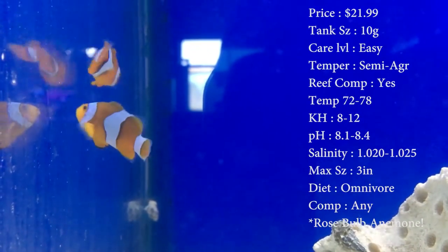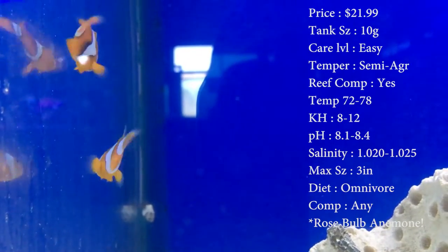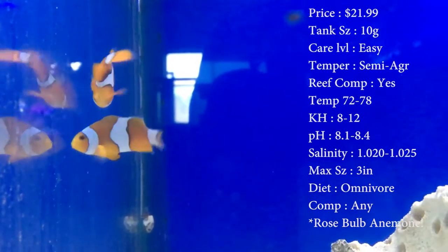Tank size: 30 gallon, but really it could be like a 10 if he's in there by himself or with another one. He's a fish you can put in a pretty small tank. Care level: super easy.